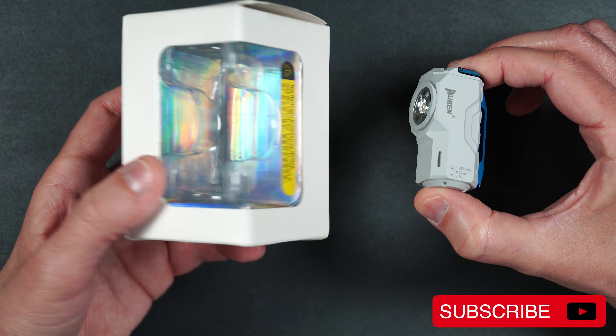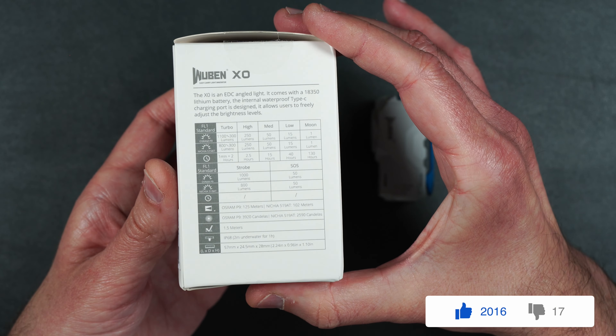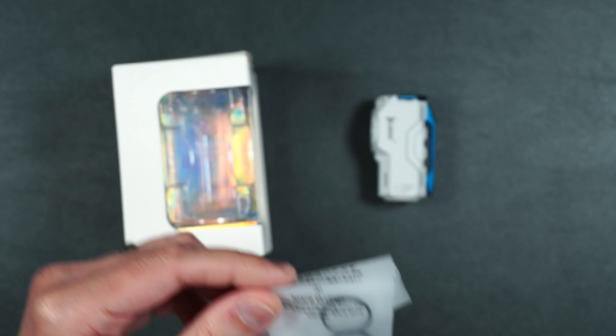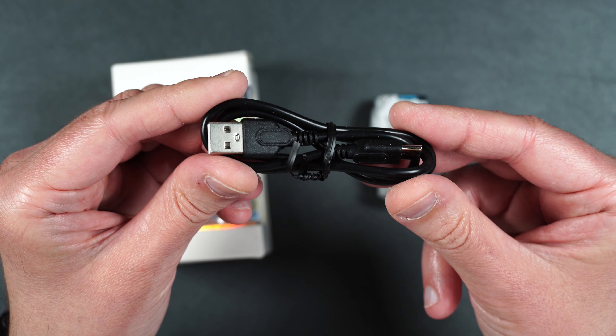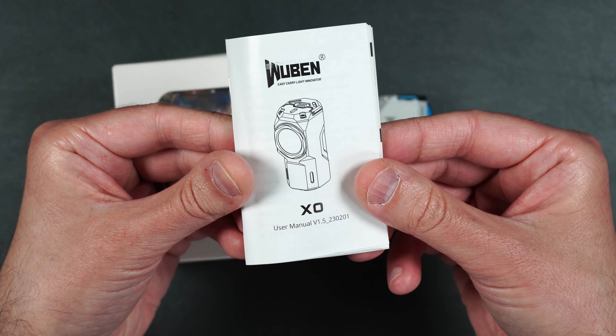When you first get your flashlight, it does come in a box with some of its specs on the side. Inside the box, you also get a couple extra rubber O-rings, as well as some screws, and a USB Type-A to USB Type-C cable so you can charge up your flashlight with a 5-volt 1-amp power adapter. It also comes with a multi-language manual.